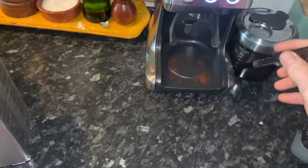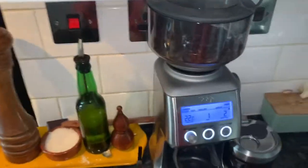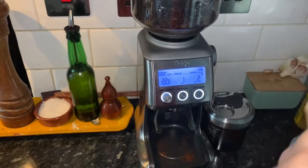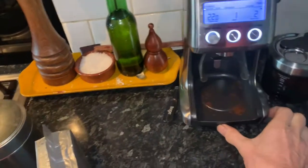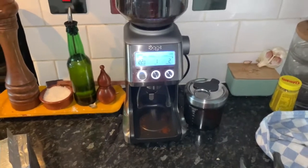It comes with a little brush — rather than for cleaning the machine itself, this is for cleaning the actual burrs. A lot of cheap coffee grinders have blades inside that spin around and basically slice the beans up, but this has got proper burrs in it. It's very controllable, and my initial thoughts are it's been absolutely excellent.